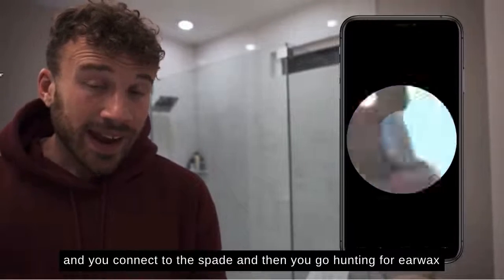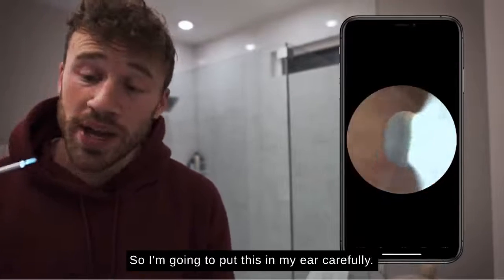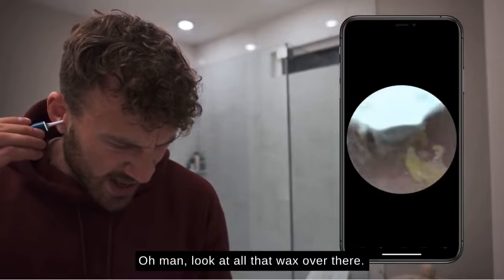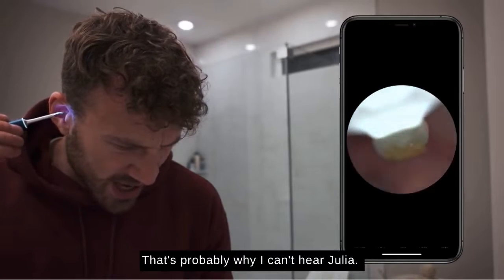You connect to the spade and then you go hunting for earwax. I'm going to put this in my ear carefully. Oh man, look at all that wax right there! It's probably why I can't hear.